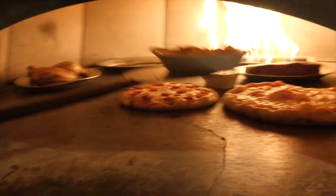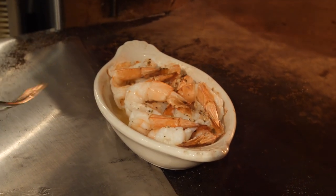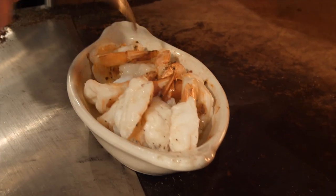Bringing these shrimp out for a look — nicely done. The compound butter has worked its way through there and it's boiling in the bottom. Give those a nice little stir. Out to the table they go.